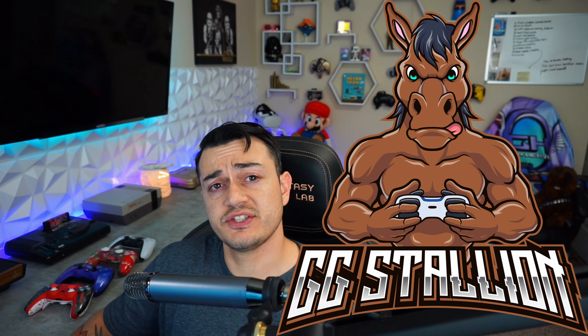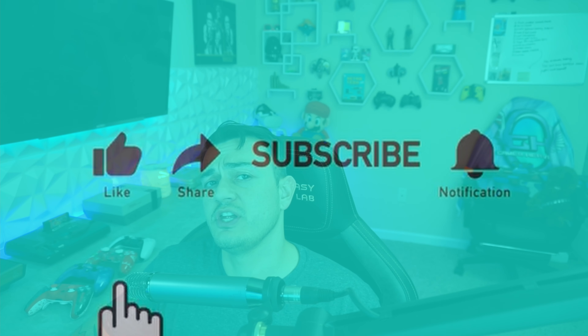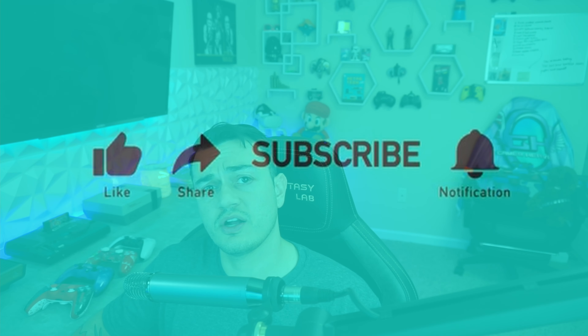I do hope when new iterations of these controllers come out from both Hex and AIM, I'm on their list to test them — because I genuinely think they both make fantastic premium controllers. If you enjoyed this video and it helped you decide what premium PS5 controller is right for you, liking the video will help it get seen by more people in the market for the same controllers. Subscribe for more content — I cover gaming news, streaming and YouTube tutorials, and honest gaming peripheral reviews. I upload daily, so I'll see you in the next video.